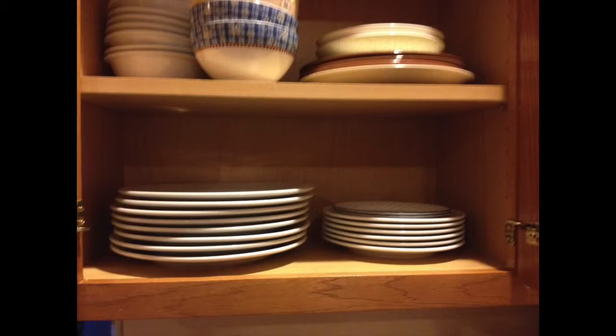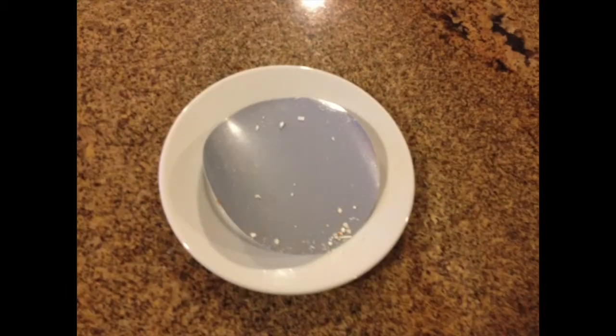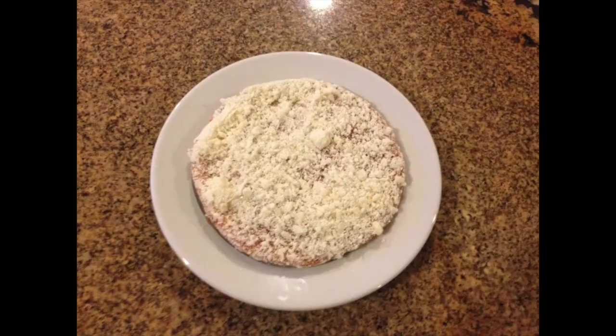Then, look for a microwavable plate to put the pizza on. A regular dish will work. Then, you center the disk that was under the pizza — that was inside the plastic — with the silver side up onto the plate as so. Then, place the frozen pizza on the silver disk that is on top of the microwavable safe plate.